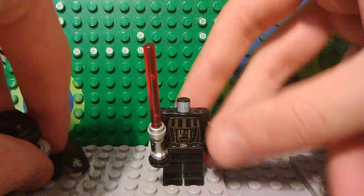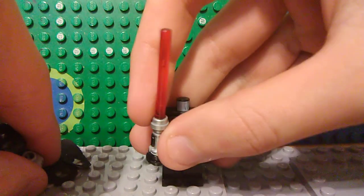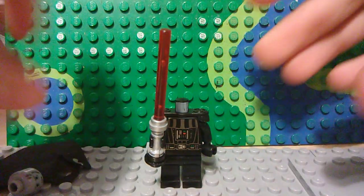He also has a custom lightsaber similar to Luke's, except he has a red blade instead of a blue blade.